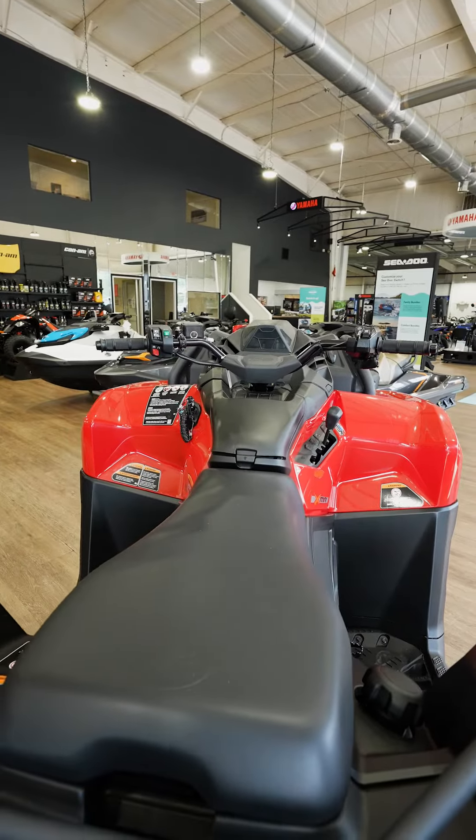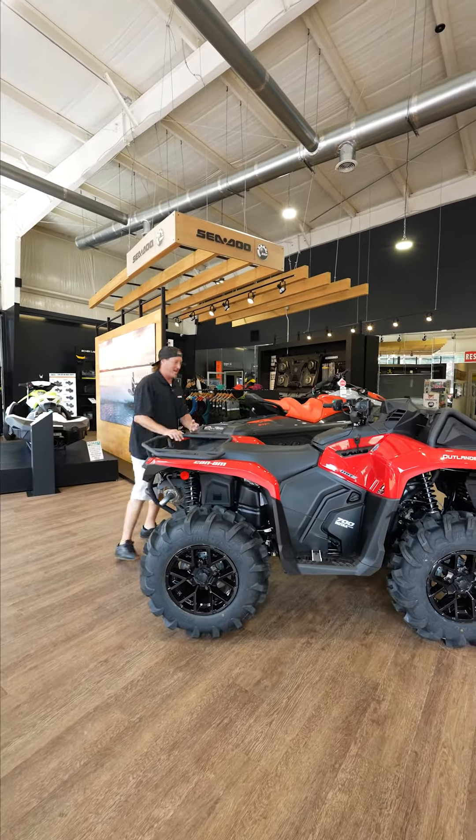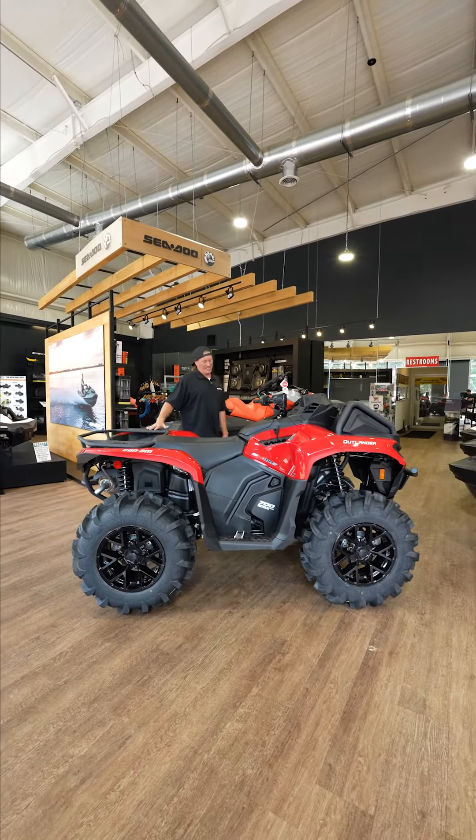It comes in red — a real good-looking color. This is the all-new 700 XMR from Can-Am, and this four-wheeler is less than $50,000.